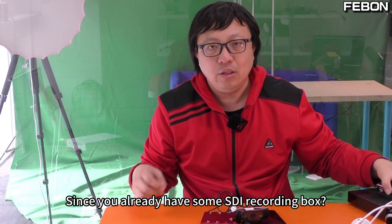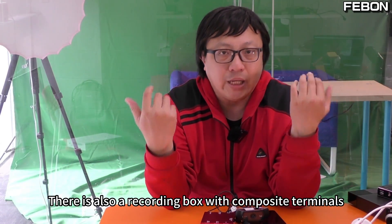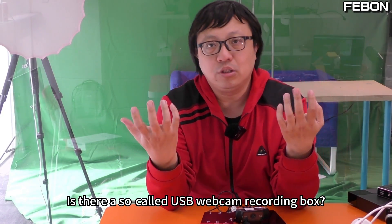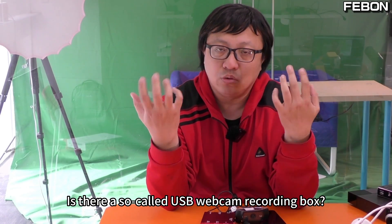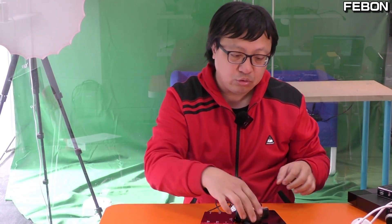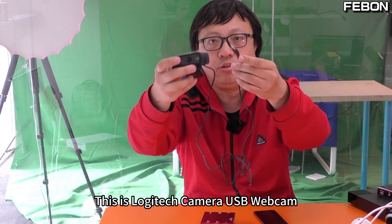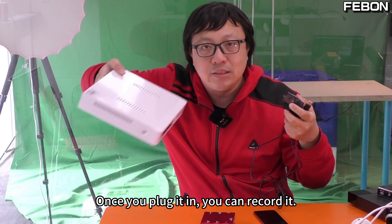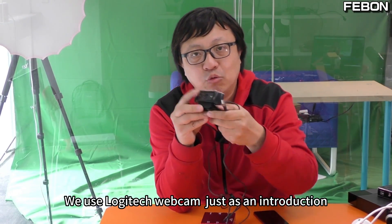Since there are already SDI recording boxes and recording boxes with composite terminals, is there a so-called USB webcam recording box? For example, this is a Logitech camera USB webcam — is there a box similar to the ones just described? Once you plug it in, you can record it. Everyone must find it strange: why use a USB webcam?